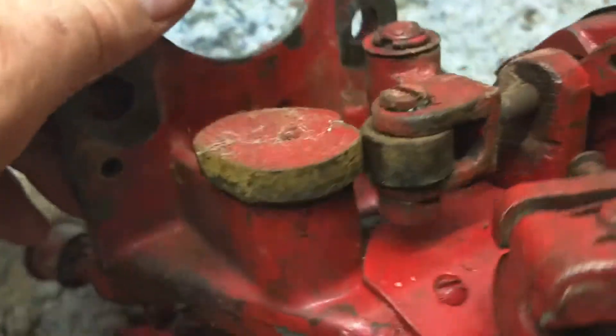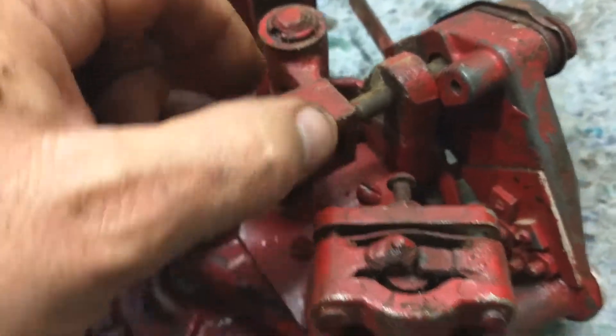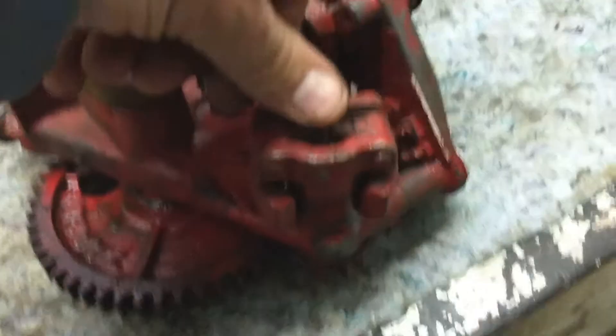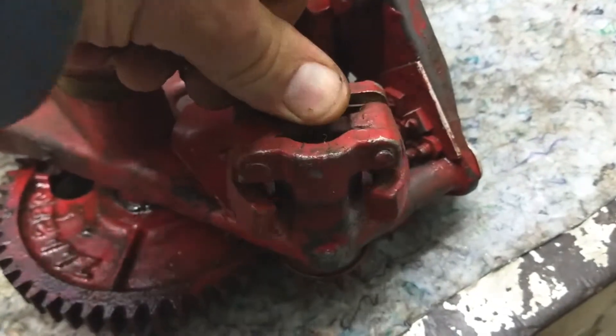Here's the cam. The roller is pretty stiff. The governor here seems to be pretty free. I may have to put a lighter spring in that.